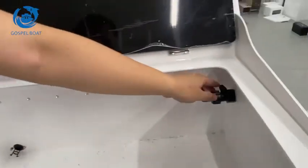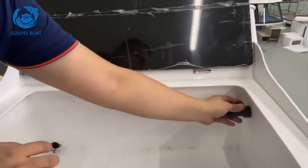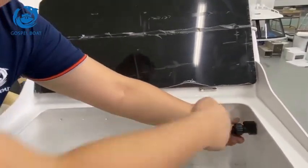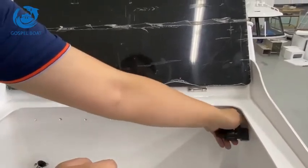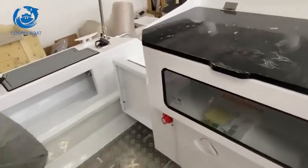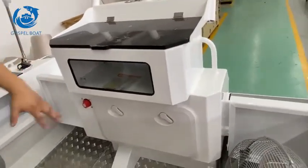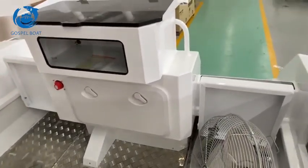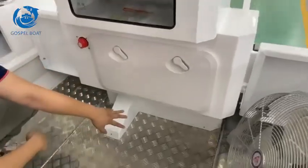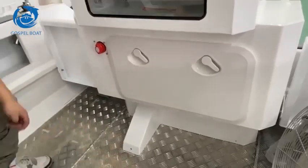There's a drain hole for the water, and here is the water supply. There's a button you can open and some water will come from here. And if you need a deck washing system, we can fit in a pump later here, and we will connect it with a water gun to help you clean the deck.